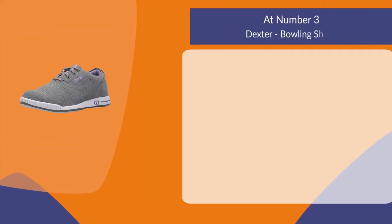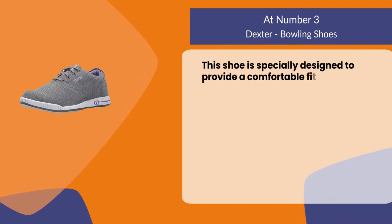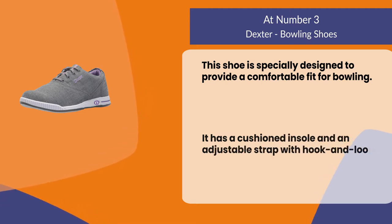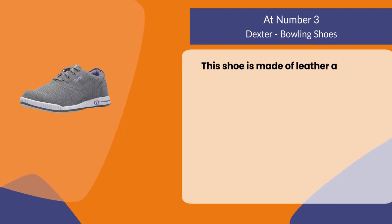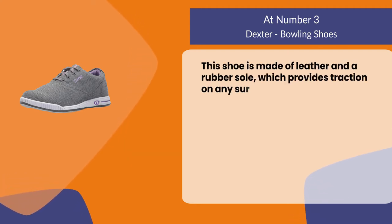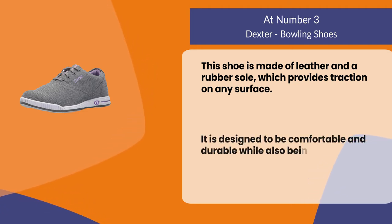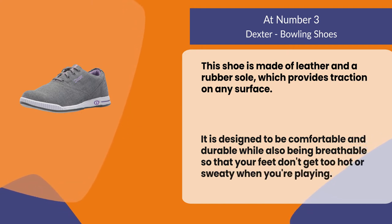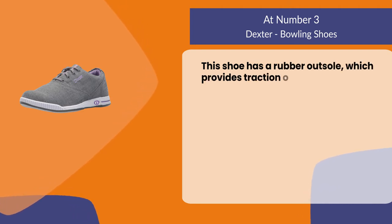At number three, Dexter bowling shoes. This shoe is specially designed to provide a comfortable fit for bowling. It has a cushioned insole and an adjustable strap with hook and loop closure. Made of leather with a rubber sole, it provides traction on any surface. It is designed to be comfortable and durable while also being breathable so that your feet don't get too hot or sweaty when you're playing.